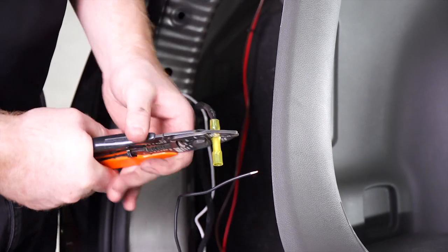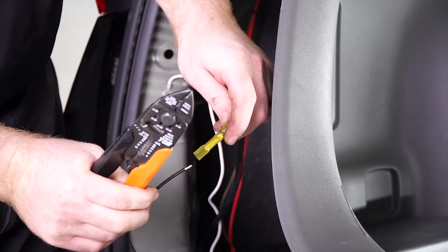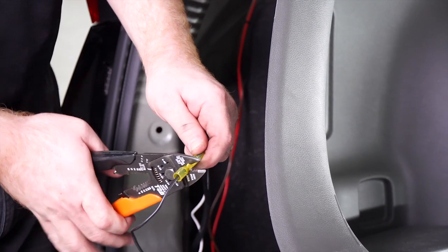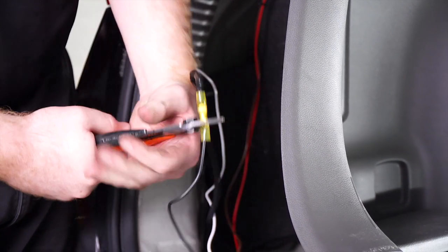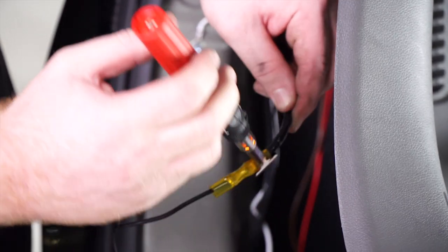Now that we have the power wire in our cargo area, let's hook it up to the black wire on our module box. We're going to use our heat shrink butt connector, and then use our butane torch for the heat shrink.